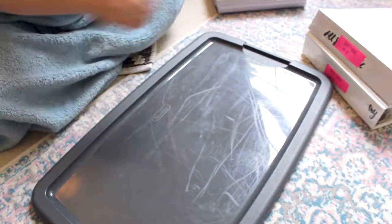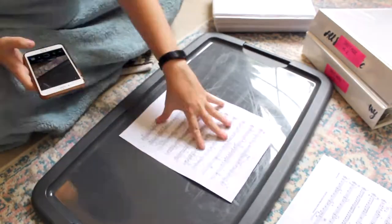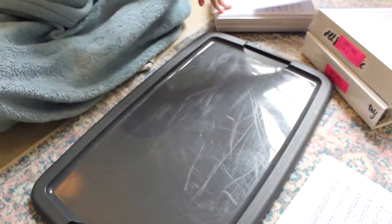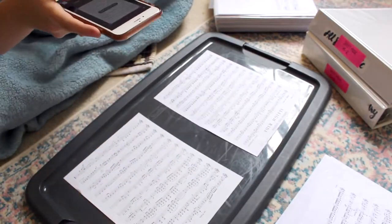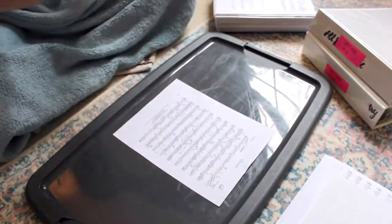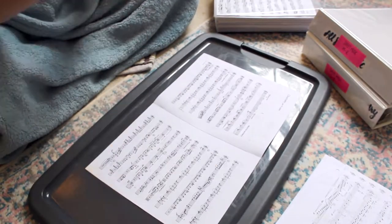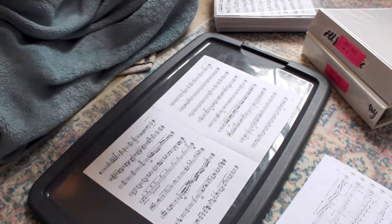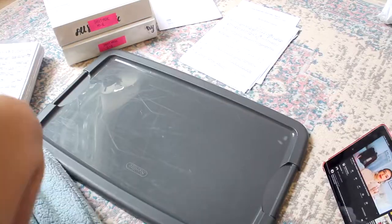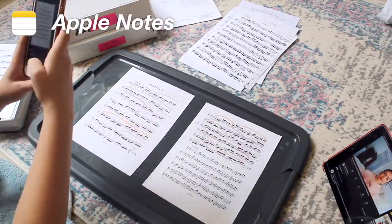So to start off this time-lapse, I wanted to let you know what different apps I tried and found worked best for this entire process. I tried about five different apps and wanted to share that with you. These are all on the App Store on Apple devices — I'm not sure how many are also on Android. I think my favorite one is available on Android too, so Android users could take advantage of that one. The first app is probably the most accessible for most people, and that is Apple Notes.